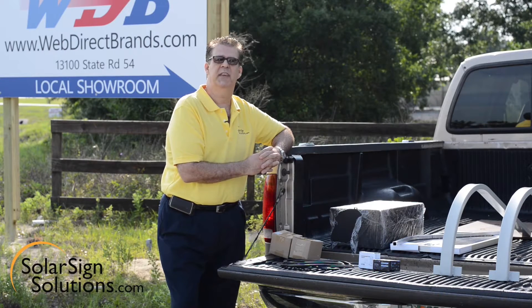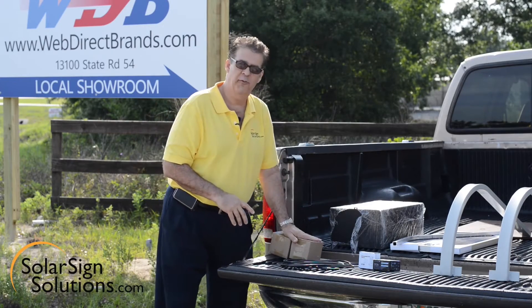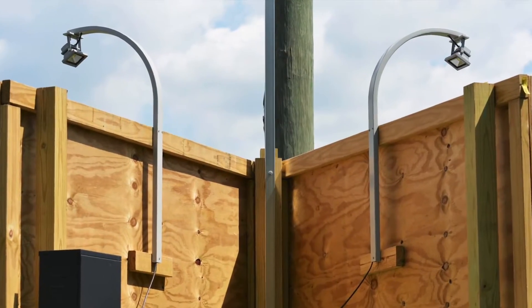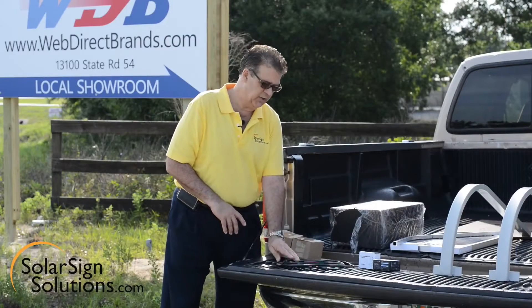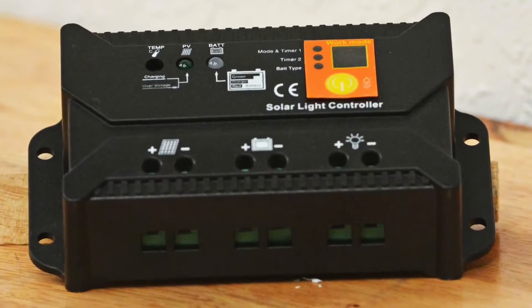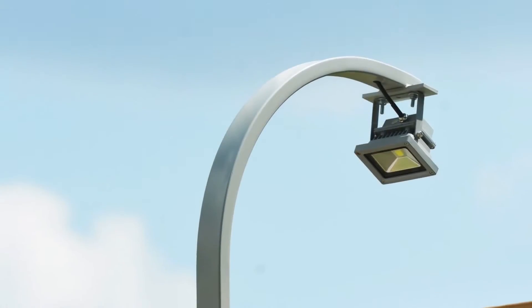First let's go over what's in the kit. This is the kit that you're going to receive from us. It includes, for a 4x8 sign — which is what we're doing today — two 10-watt LED super-efficient floodlight bulbs, a control box to house all the electronics and the battery, 20 feet of wire, a little timer, and your charge control. It also includes a 30-watt solar panel, the mounting bracket, the mounting hardware, and the mounting brackets for the lights.